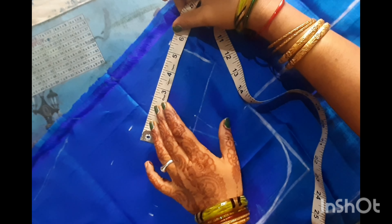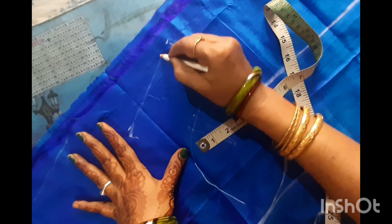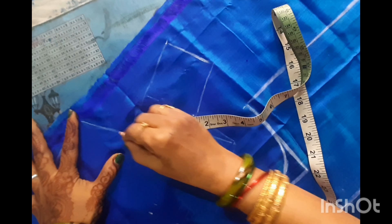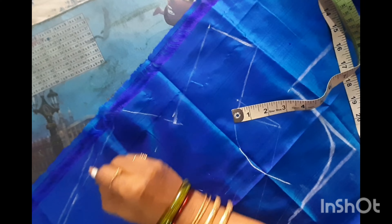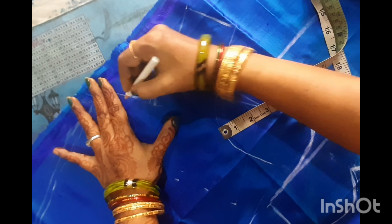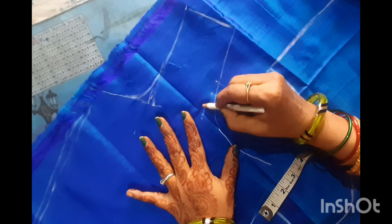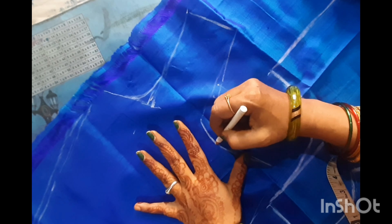Now, the paper cutting will be made by the neckline. The neckline will be 5.5 inches. Draw the neckline — the neckline will be curved. The armhole depth will be 1 inch deep inside.